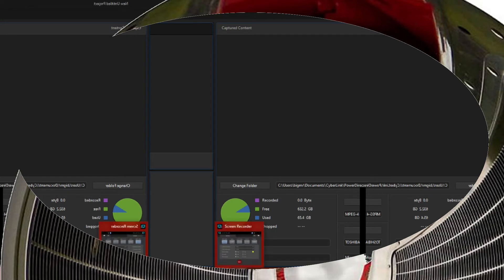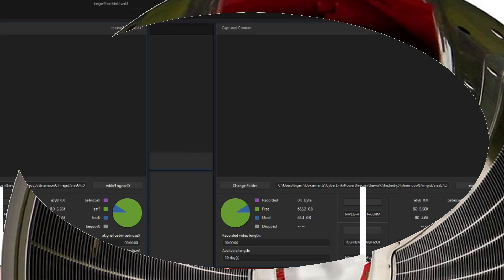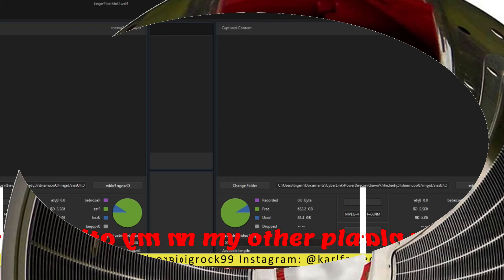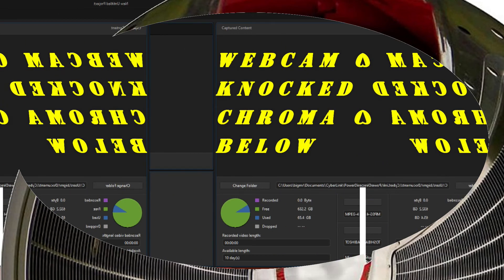I'm in the screen recorder section. This one's on the webcam, capture from screen. Then you have capture from an external or optical device, capture from a CD. And here's the one that I'm going to be doing in a few minutes.